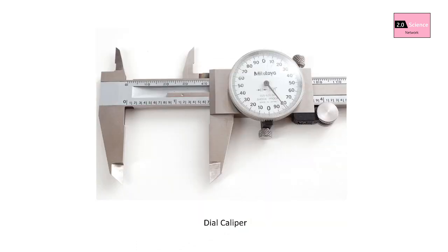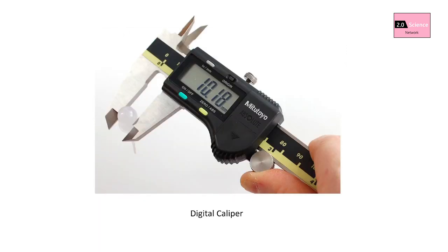Dial caliper has a linear main scale and circular vernier scale. Digital caliper has a digital display to monitor the reading. There are two advantages of a digital caliper: we can take the reading directly without any calculations, and we can avoid the zero error using the zero or ABS button.